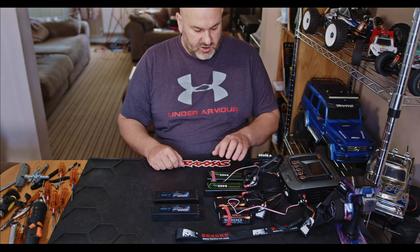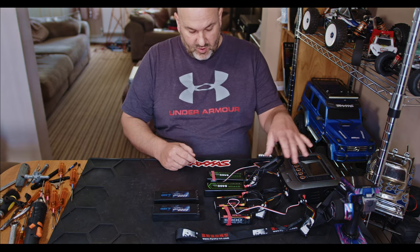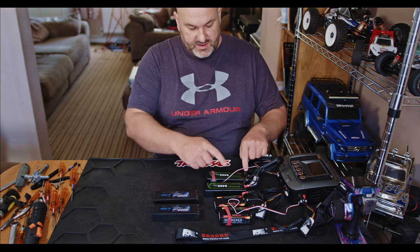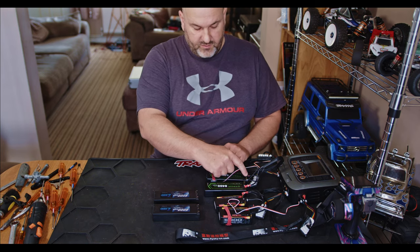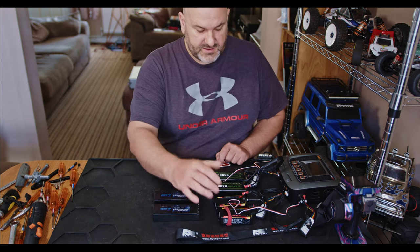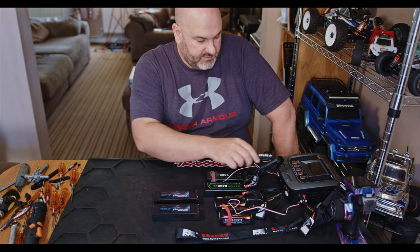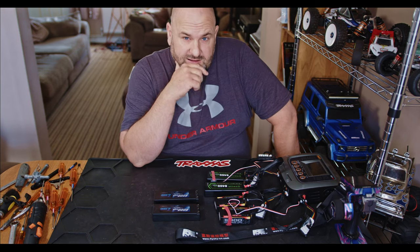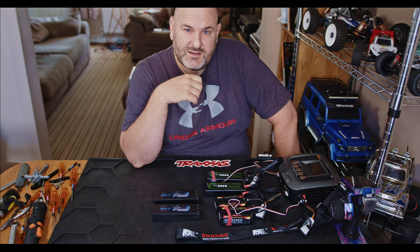Rather than having to charge one then the other, it does balance them all at the same time. You've got all your balance leads connected — one goes to one battery, one to the other, then you've got one off the balance port of each battery and one off the link cable, so you are balancing all four cells. They're quite well made cables, to be fair. If you like this kind of video, like and subscribe, don't forget to hit the notification bell, and I'll catch you guys in the next one.